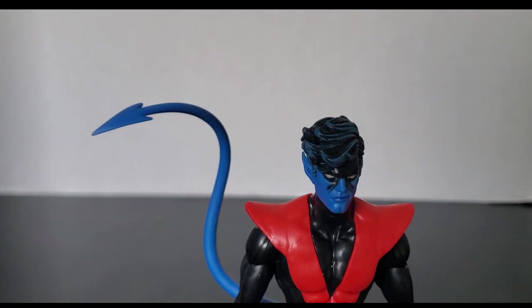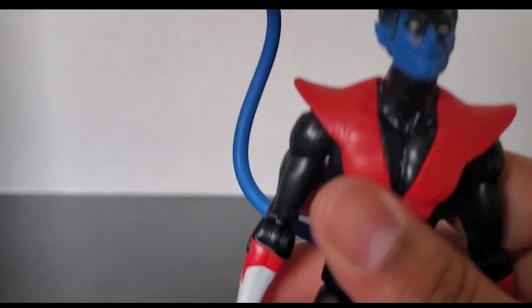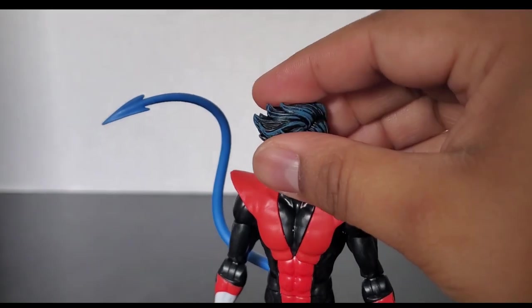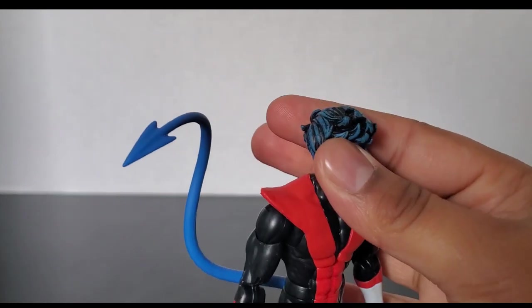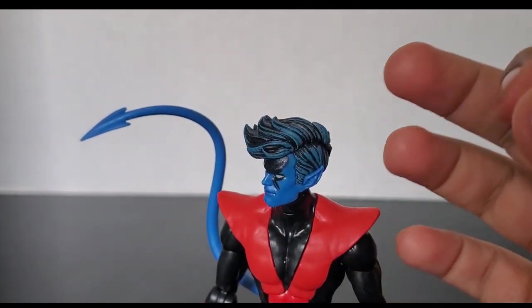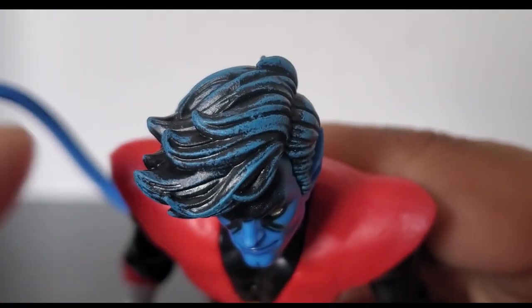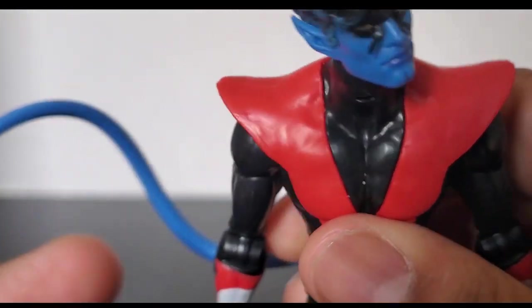Hopefully in the future we can get Nightcrawler with a bendy wire tail — that would be cool. But the head sculpt is probably my favorite part of the figure. You can see his little cleft chin right there. I love the way the hair is done, going to one side — the blue on it looks very nice and clean. It's not super neat, so it doesn't look overdone. The texturing is nice, and it can be a little messy because that's how it looks in the show.